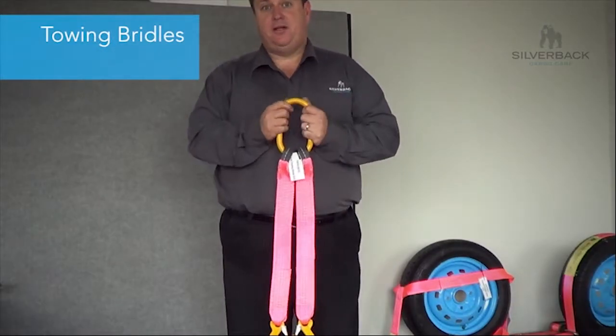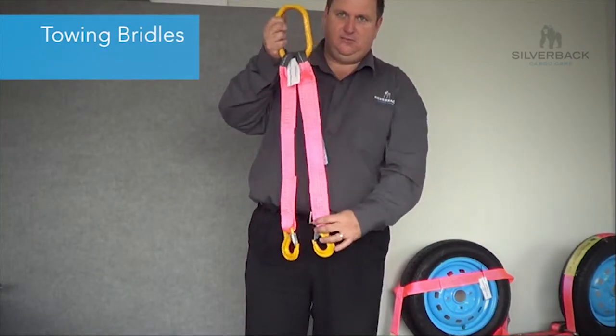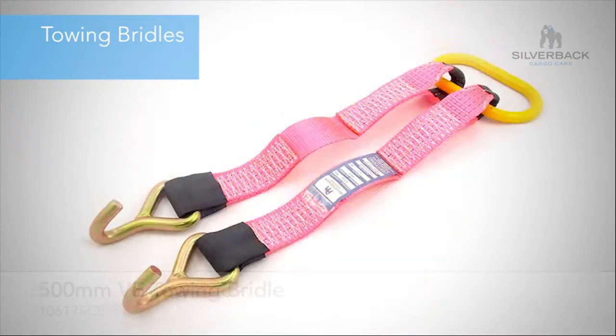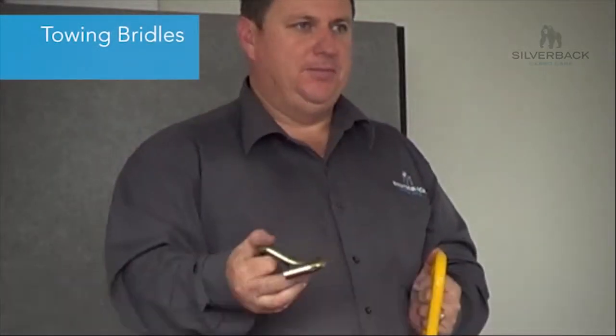There are three different styles of towing bridles that we stock. There are two that are 500mm long — one style with a snap hook and another with a J-hook. The J-hook version we call a VE towing bridle. It was designed to fit the VE Commodore because of the way they lock into the chassis.